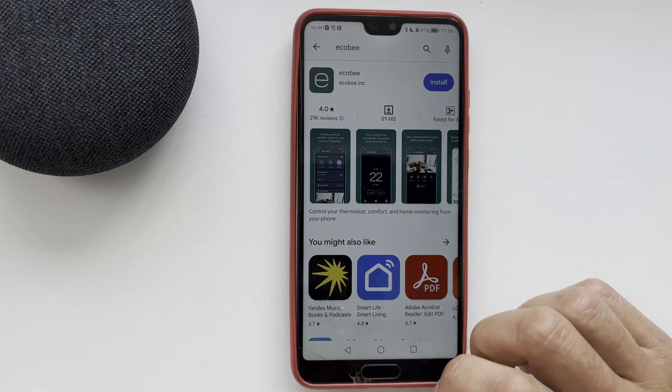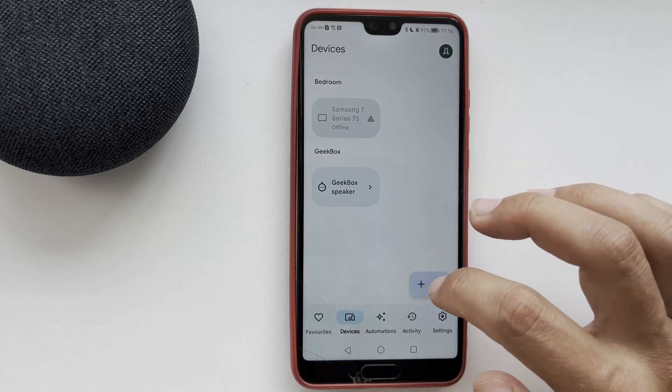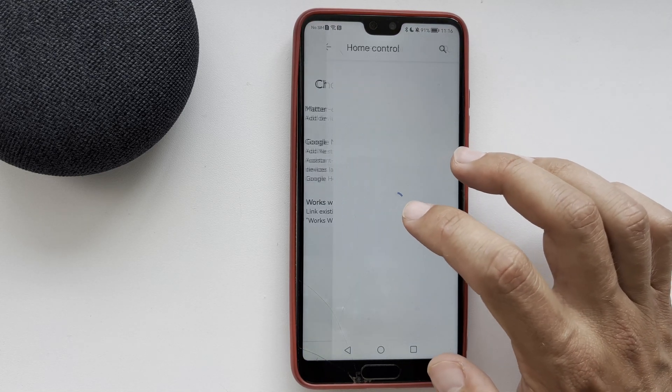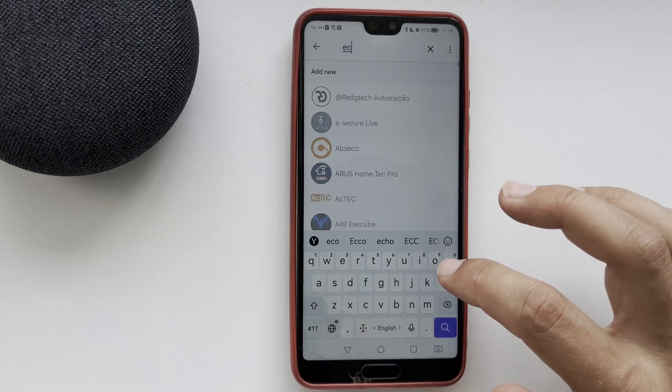After that, open the Google Home app. Go to Devices, then Add, then Works with Google. Find Ecobee.